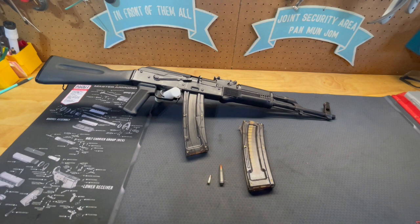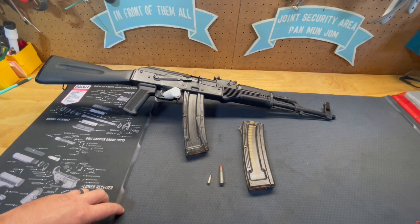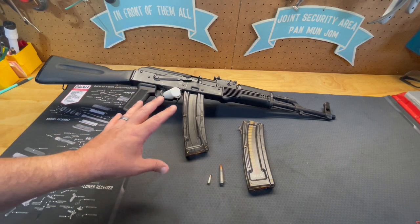The WASR 22 was made in Romania by the Wassenaar Armament Semi-Automatic Rifle series — the WASR series rifles. This one is in .22 long rifle. It was originally designed as a cadet rifle, manufactured in Romania by Novomodul. Unlike the AK-47, this is blowback operation and has no gas system.